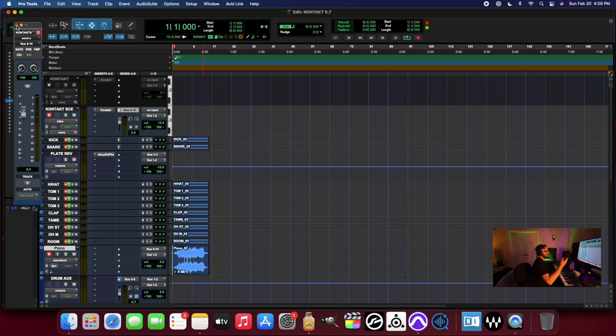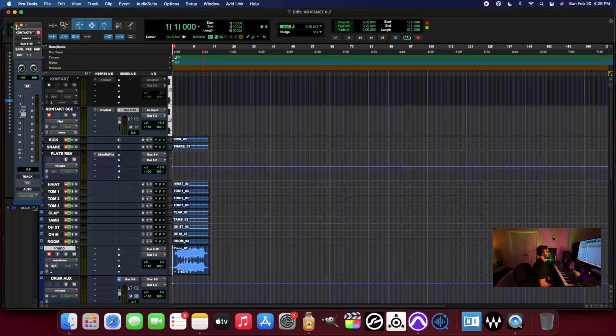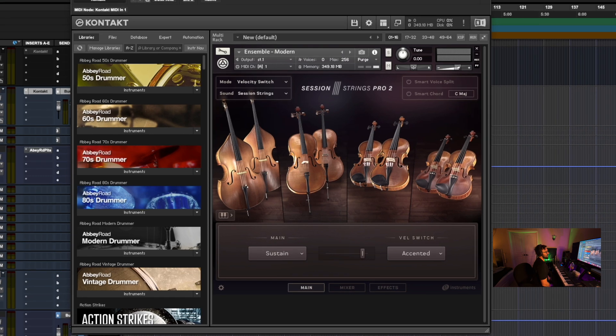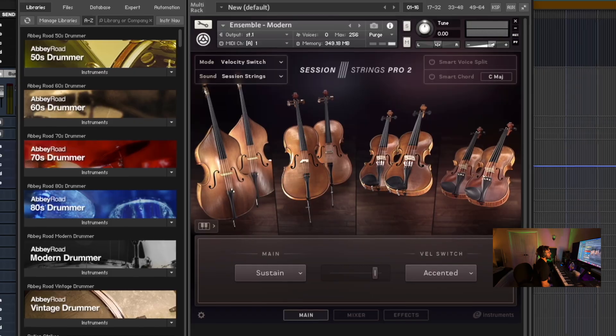If you're interested in seeing anything like that, let me know what kinds of instruments for Kontakt you would like to see down in the comments. I personally would want to know how many of these I could potentially load up in one session for Pro Tools or Logic, so I might do something like that. But if you guys are interested in seeing that, let me know. And if you're curious about how the previous version of Kontakt has worked up to this point on the Apple M1 Mac Mini, click on the screen and I'll see you in the next video.